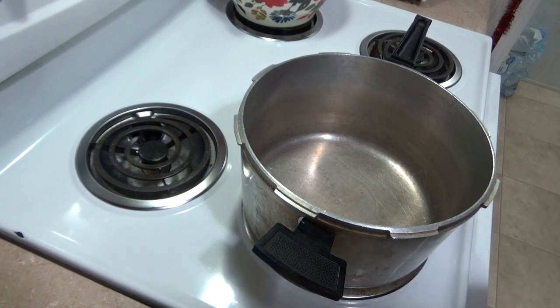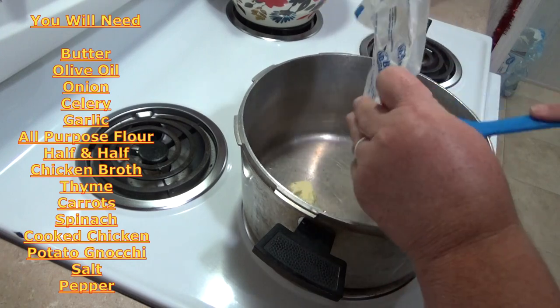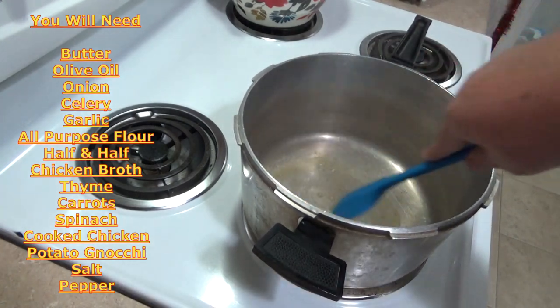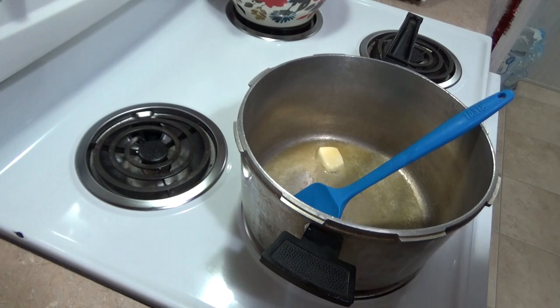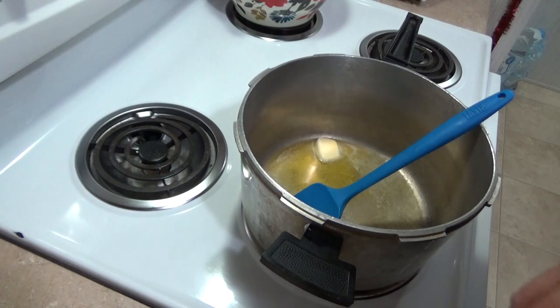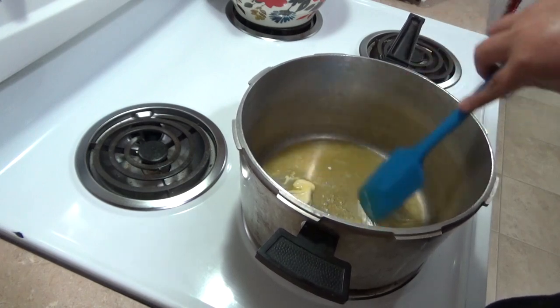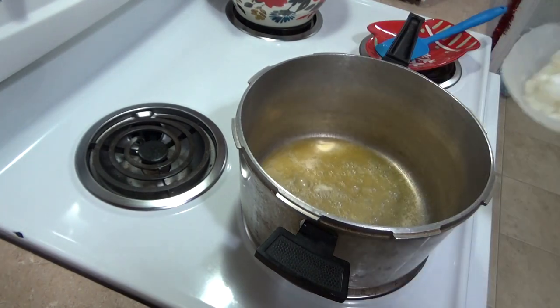he's not a big soup eater, but he loves this stuff. I got everything already cut up and ready to go just to save on a little bit of time. First of all, we need three tablespoons of butter — let that melt down in the pot. Then add one tablespoon of olive oil. This recipe is very simple; you can over-do or under-do a little and it's still good.